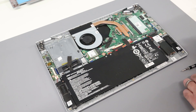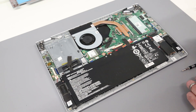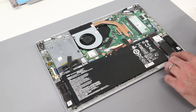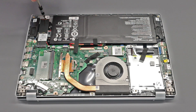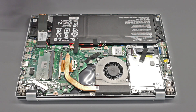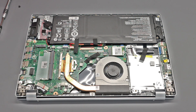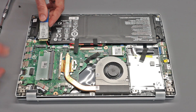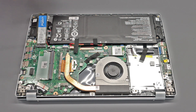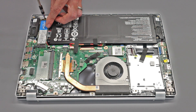Once inside, we have two upgrade options. You can see here we have an NVMe type PCIe M.2 2280 SSD. We can either clone the contents of this to a new SSD or do a clean install. To replace it, simply remove the screw, insert the new drive, press down, and screw into place.